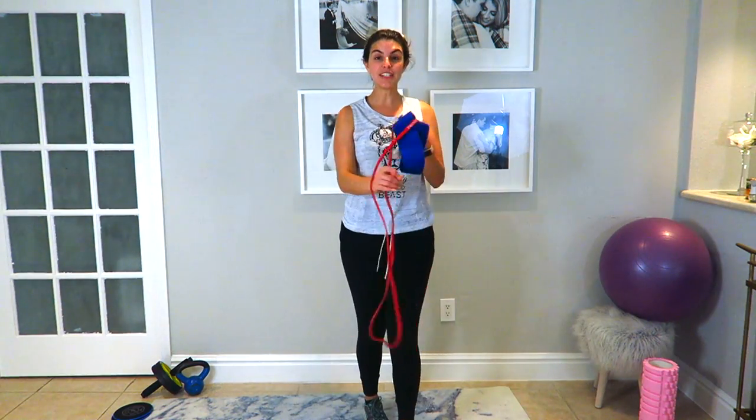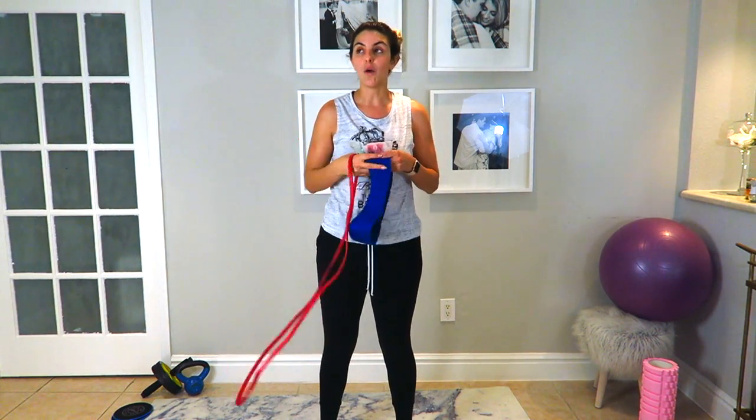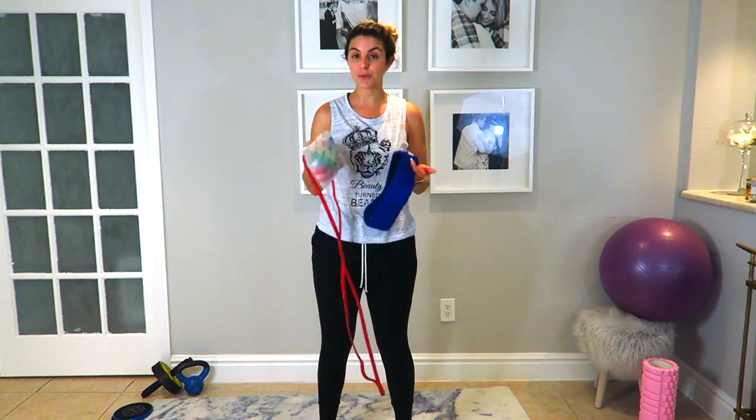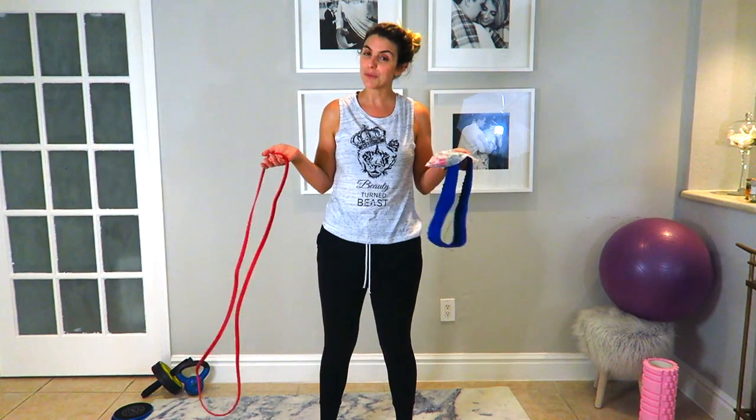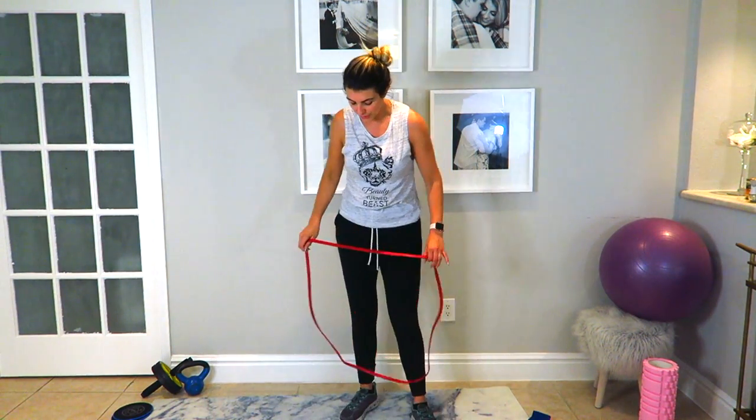All you need are bands. I've got three different brands here — they're relatively cheap. You can get them on Amazon or a local Walmart, Target, Home Goods, Michael's, whatever you've got. They're really, really cheap and they don't take up much room in your dorm room, so your roommate won't kill you, but you'll get a killer workout.